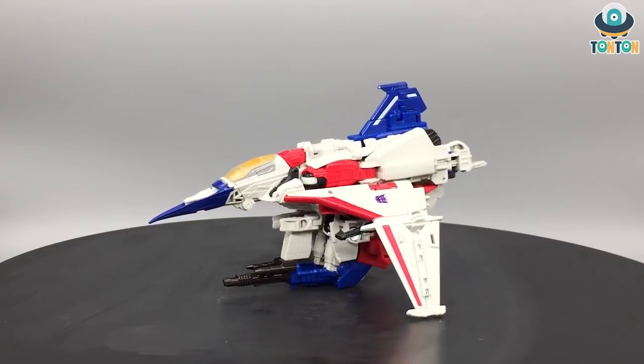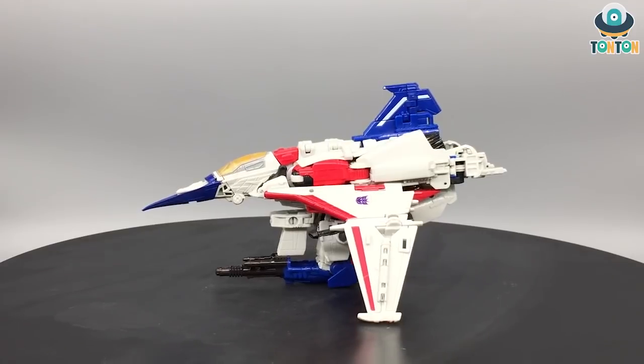Hey, what's up guys, this is Thanh Thanh here and welcome back to my channel. Today I have brand new figures to show you.